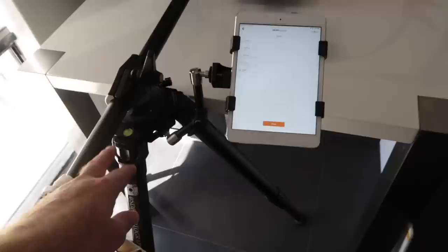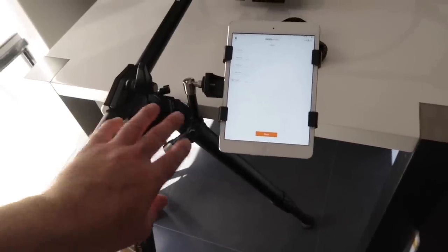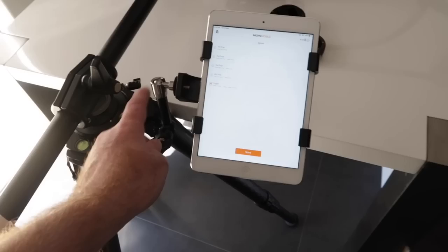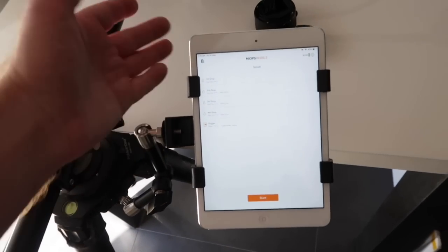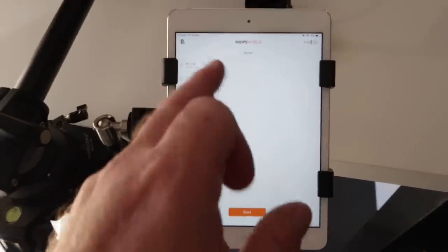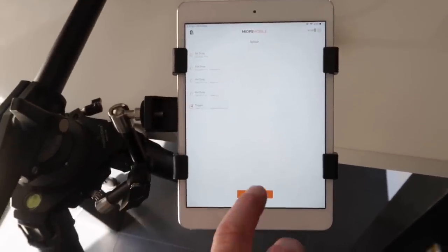This is the setup I've got. I've got the Premier Gear TR424L tripod with this little boom arm — magic arm — connected to my iPad, and this is what I'm using to control the MyOps Splash.